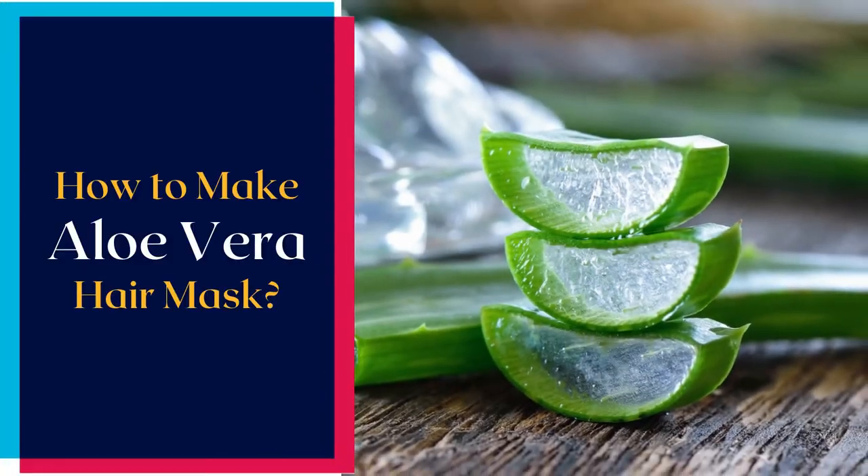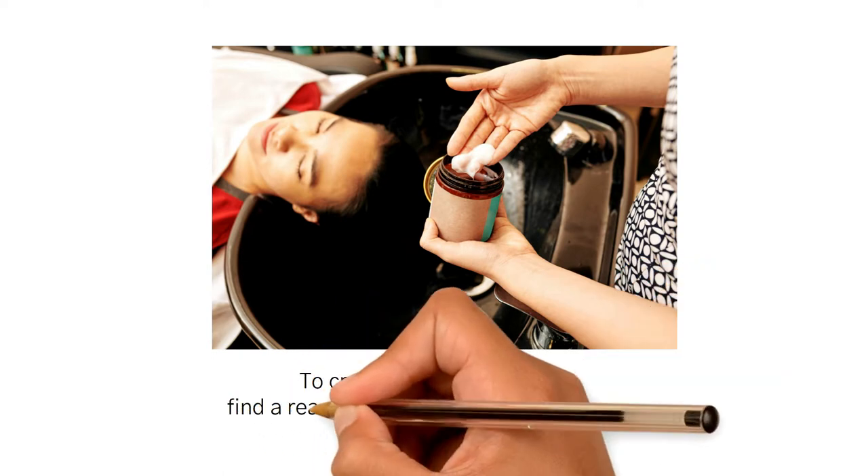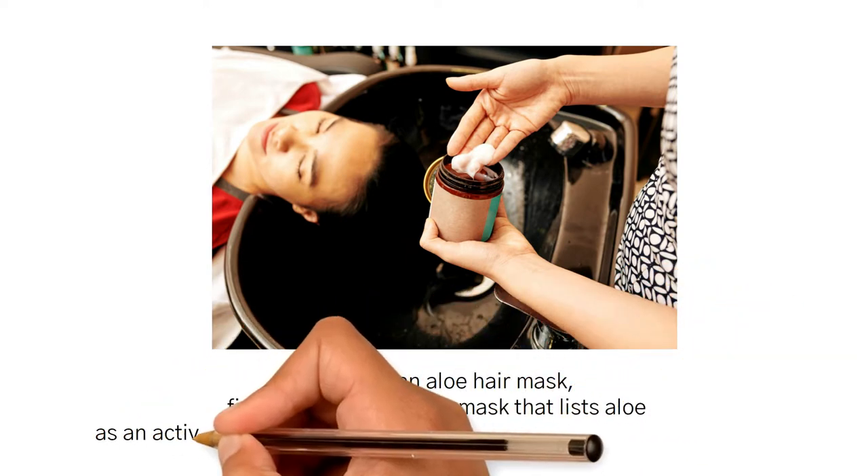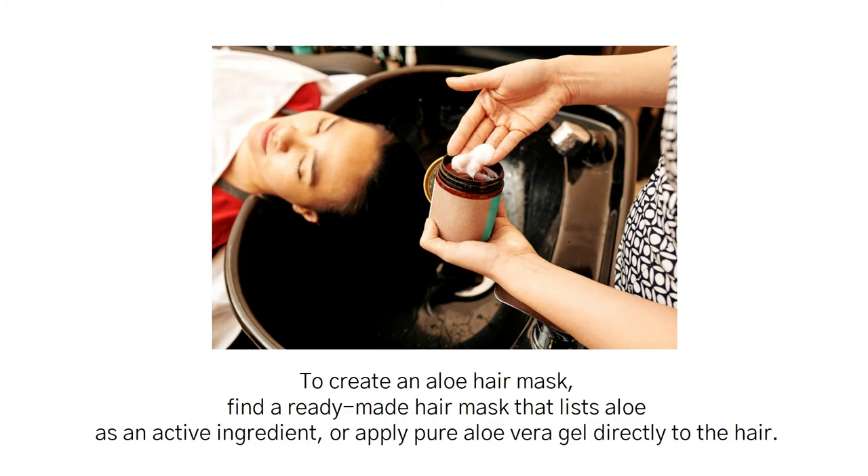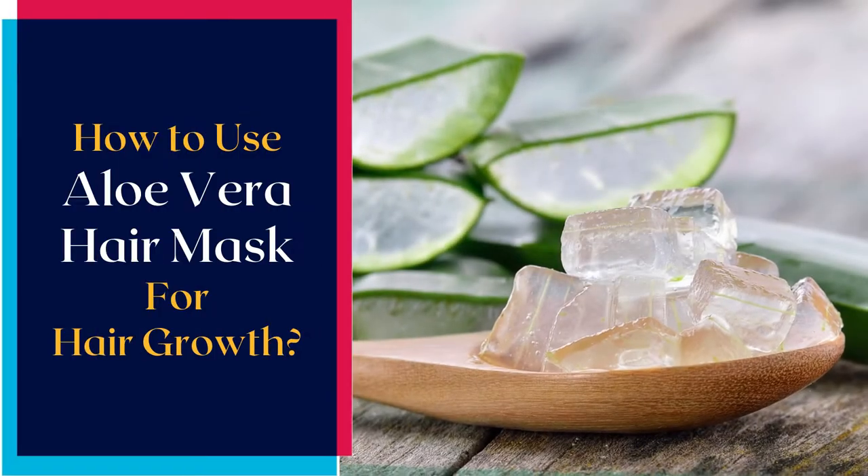How to make an aloe vera hair mask: find a ready-made hair mask that lists aloe as an active ingredient, or apply pure aloe vera gel directly to the hair.